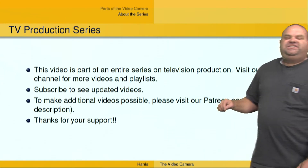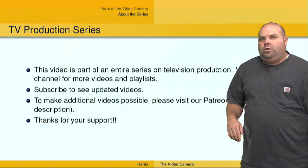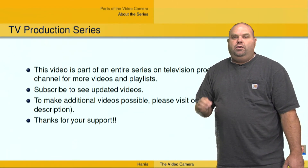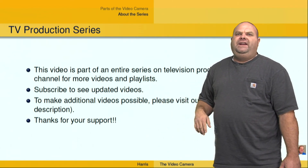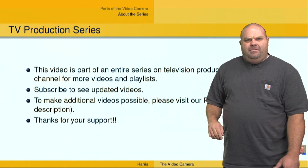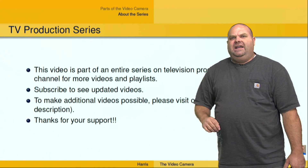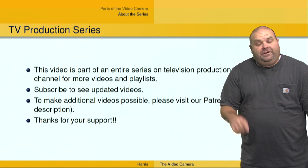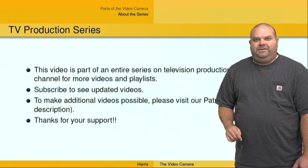This video is part of a series of videos on television and video production. I invite you to go to our channel where we have playlists that better organize the videos — you can watch the whole thing. Do subscribe for more videos, and please go to our Patreon account and become a patron of the channel. Help us out by throwing a few dollars our direction — it would really help us produce more videos just like this. I'm Dr. Dave Harris, and I thank you for your support.